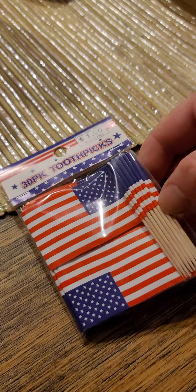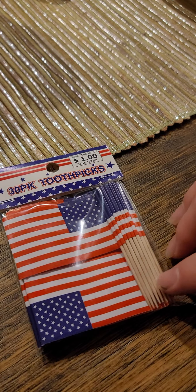Today we have the 30PK toothpicks. 30PK toothpicks — great.